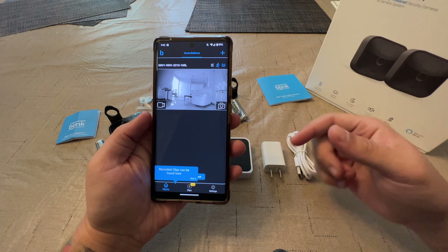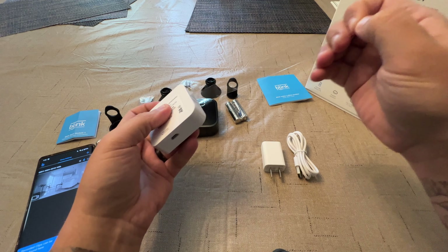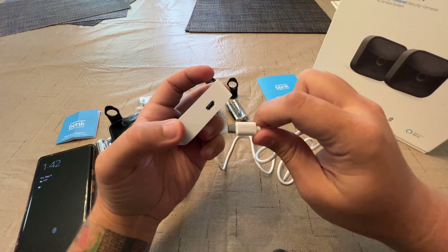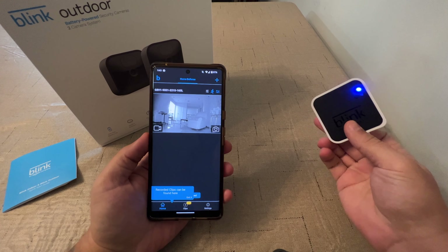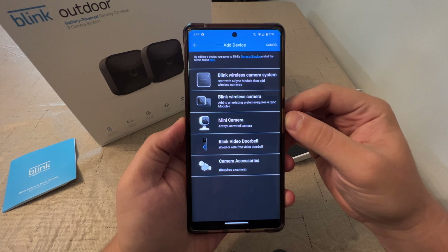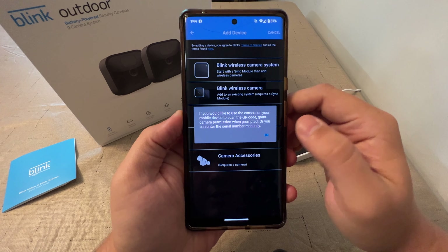Now that we're signed into our account, we will get our sync module ready. There's a little piece of plastic or tape on this — peel that off, then take our little cable here, plug this in, plug this into the wall, and this end into the bottom of the module. Let's plug this in. We had to move over a little bit. We have a blue light showing on our Blink Sync Module.